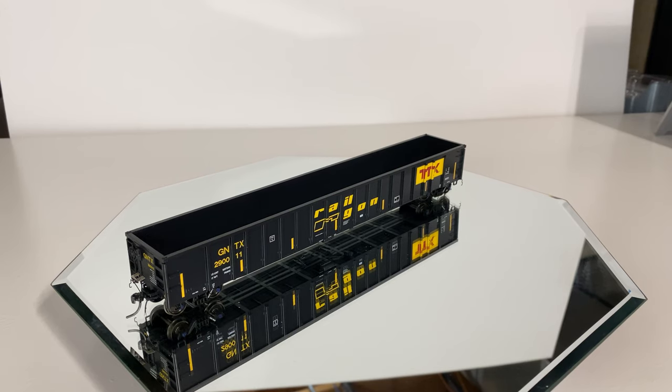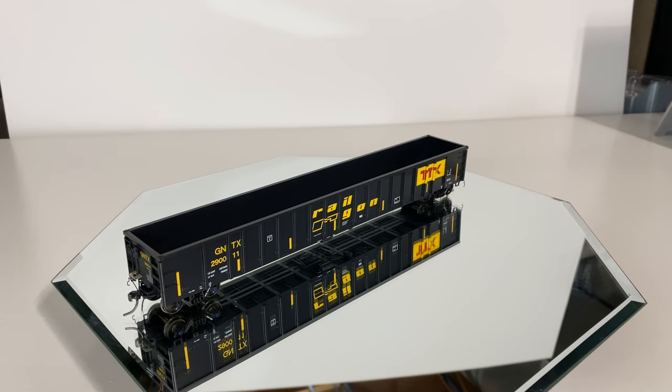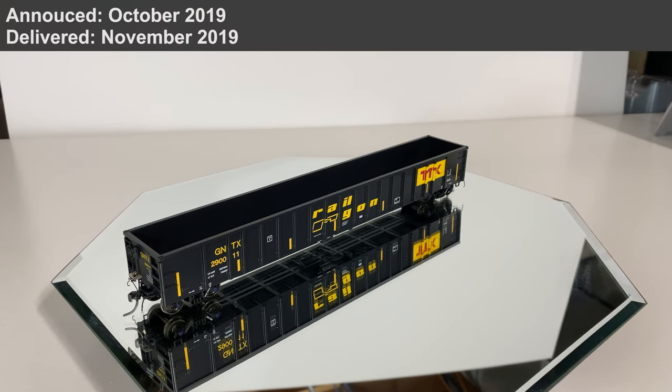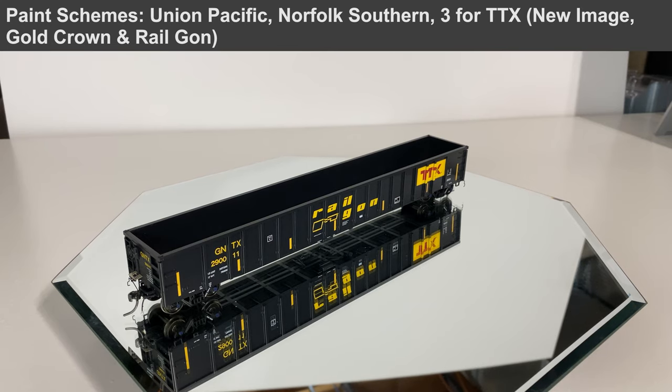We're going to be taking a look at the new Image TTX logo. This is Exact Rail's second release. In this new release that just came out a few weeks ago, there were three new paint schemes: the old TTX, the new TTX which we have here, and another scheme I did not purchase. These were produced in real life around the mid-90s, so you'd expect an era of about 1995 to today — they're still being produced with little to no changes. This model does have the safety striping, so it falls in that super modern era.